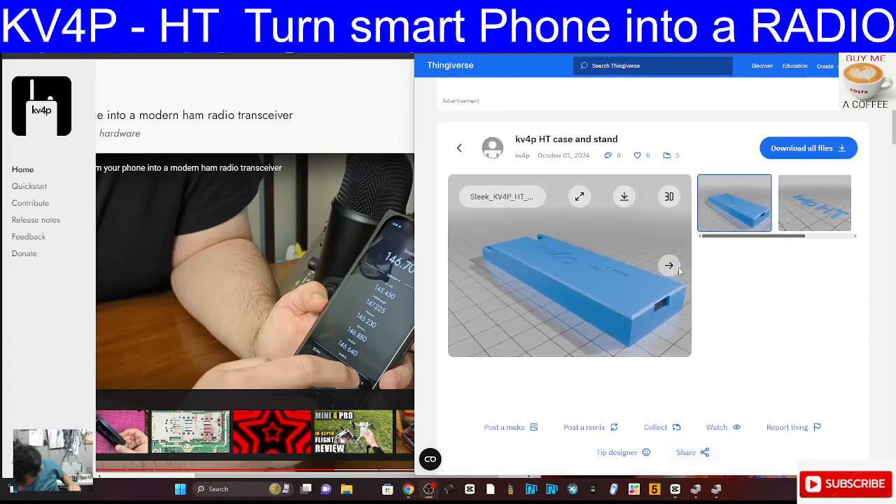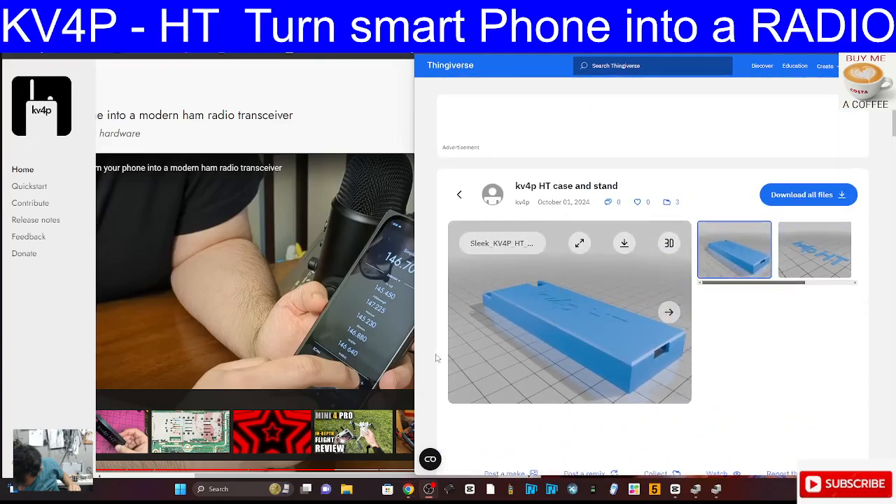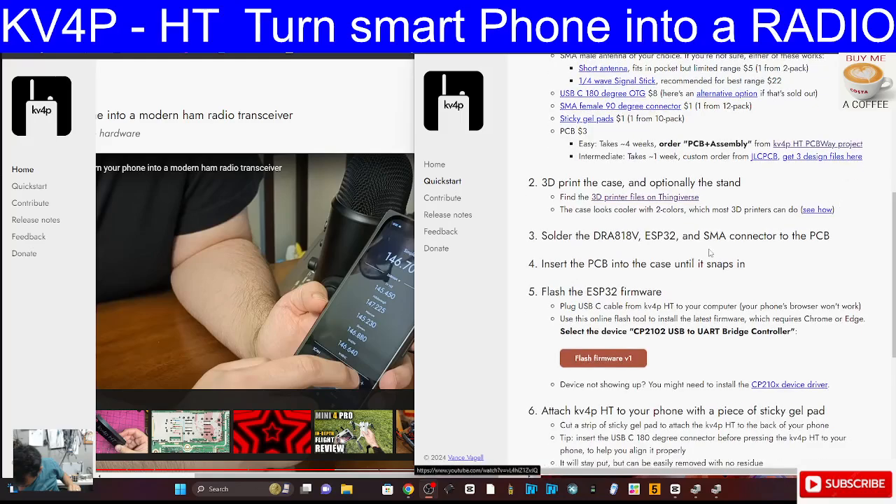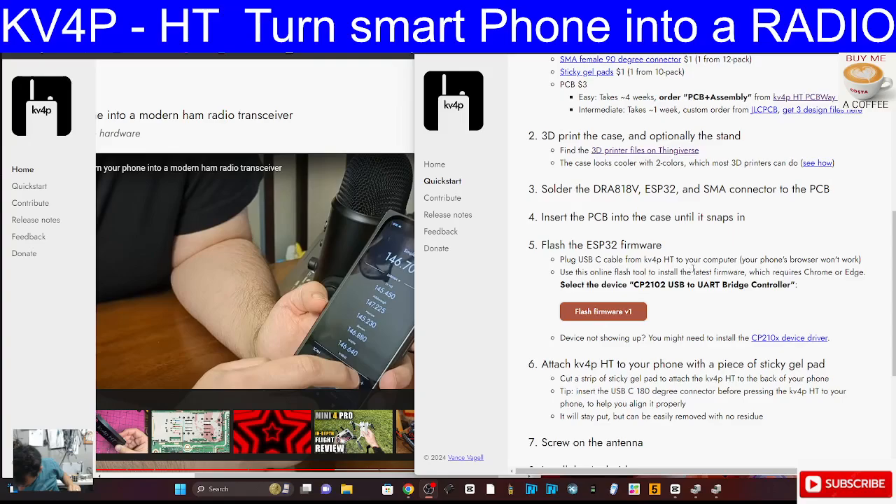As you can see, I have got a 3D printer here. The instructions are: order the parts, print the case, solder the radio board and the ESP32 and the SMA connector to the PCB - I'll show you where you can get that from - then flash the firmware.